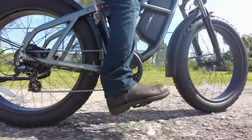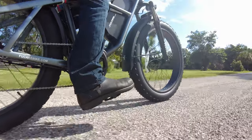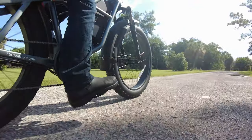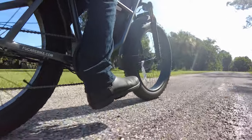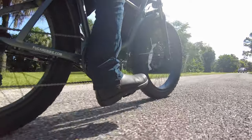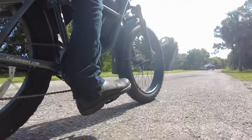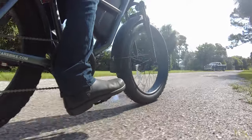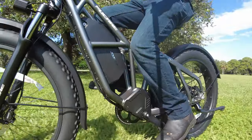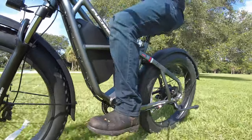Those large diameter fat tires are exactly what you want if you're actually going to be doing real off-roading, especially in areas with lots of dips, ruts, or even back on the road when you hit a pothole. For off-roading, large diameter tires simply roll over bumps or dips better, and that seems to be what Fucari was aiming for with this massive, nearly 90-pound e-bike. And since they know people are going to be taking this e-bike off-road, they seem to have outfitted it accordingly.